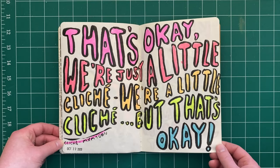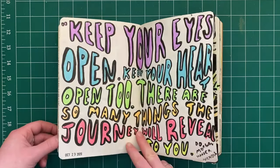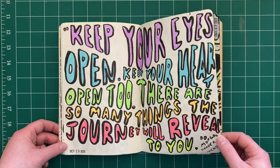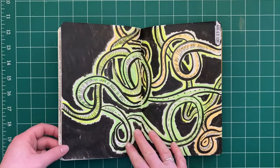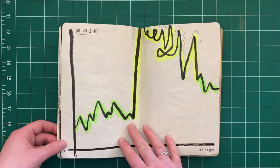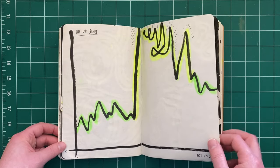Another song lyric here with more rainbow gel highlighters — a quote from Morgan Harper Nichols. I was feeling anxious about something, but to be honest I have no idea what.